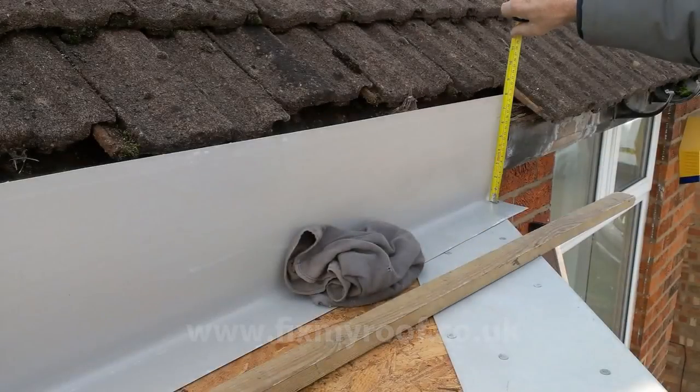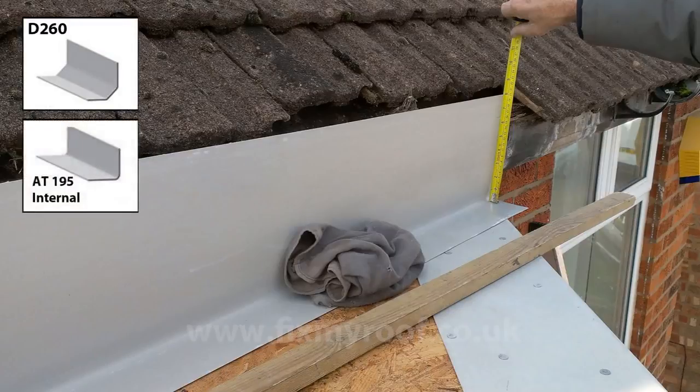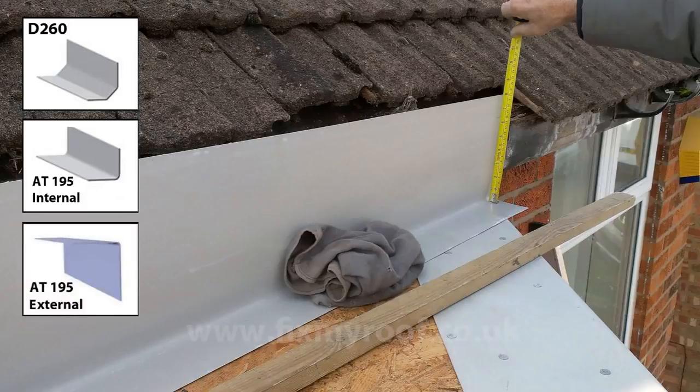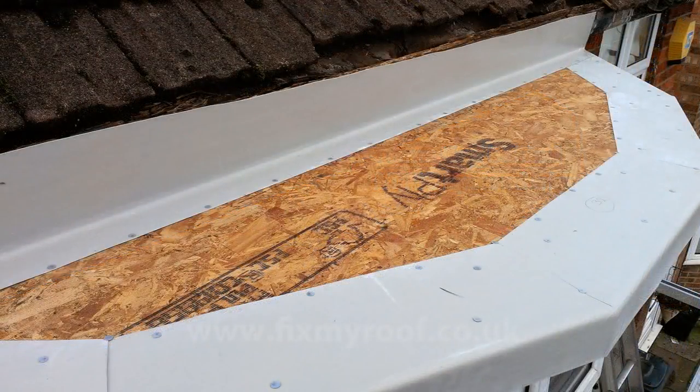Now it's time to form your upstand onto the rear fascia. This will normally be done with a D260 wall fillet, an AT195 internal trim, or as shown in this case, an AT195 external trim. On a very small roof like this, there is no real need to worry too much about expansion gaps. I would simply allow something like 10 millimeters behind the trim and up against the upstand. Once the wall fillet or upstand is complete, nail or PU adhesive it into position, ready for taping the joints. But do not fix it into the rotten fascia behind, as this will not allow it to be replaced at a later stage without damaging the fiberglass roof.